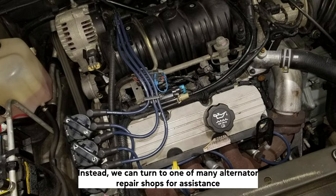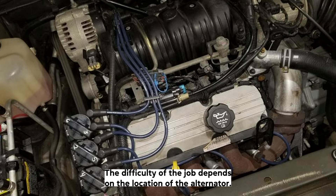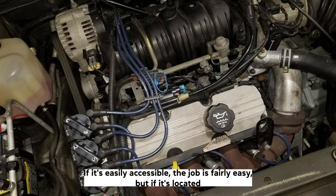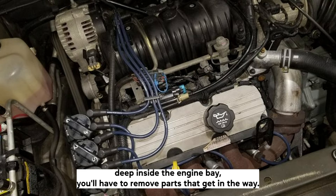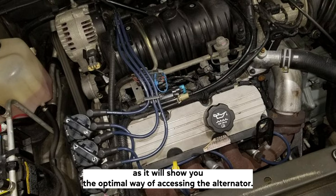Instead, we can turn to one of many alternator repair shops for assistance, or get a new alternator from Amazon or a local parts store. The difficulty of the job depends on the location of the alternator. If it's easily accessible, the job is fairly easy, but if it's located deep inside the engine bay, you'll have to remove parts that get in the way. In that case, we would advise you to look up a vehicle-specific guide, as it will show you the optimal way of accessing the alternator.